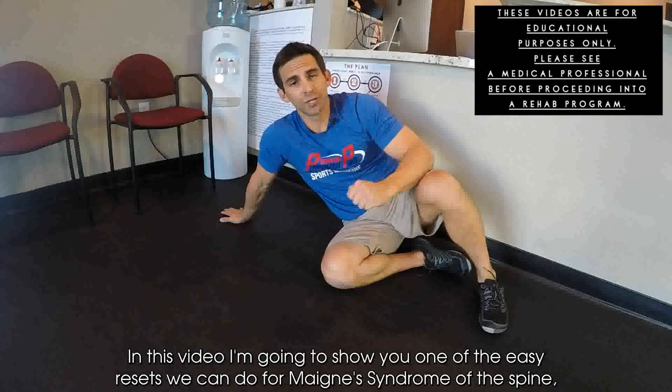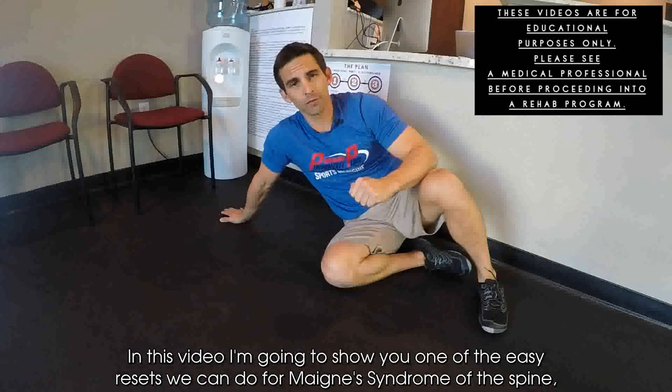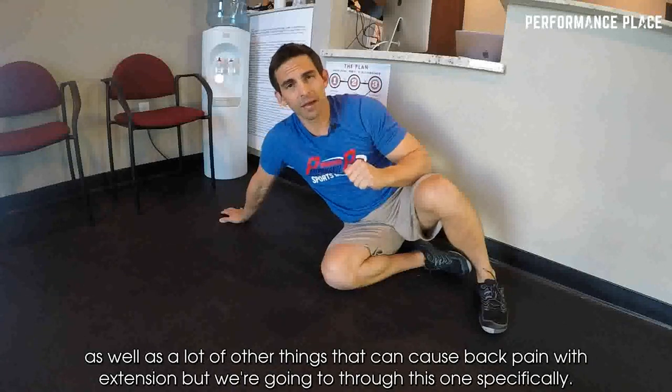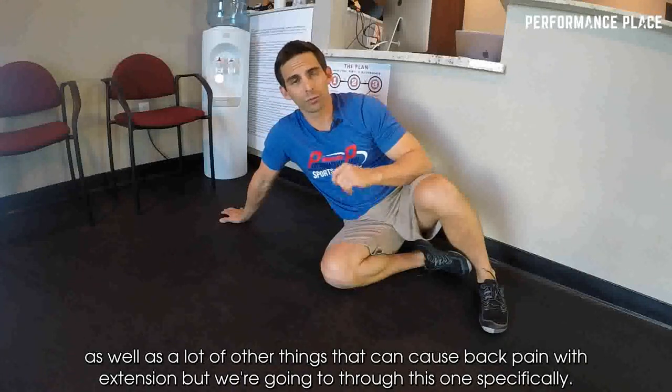In this video, I'm going to show you one of the easy resets we can do for main syndrome of the spine, which oftentimes is back pain with extension. There are a lot of other things that can cause back pain with extension, but we're going to go through this one specifically.